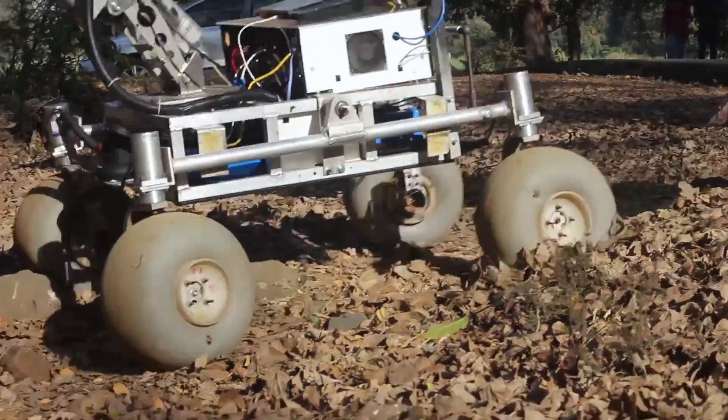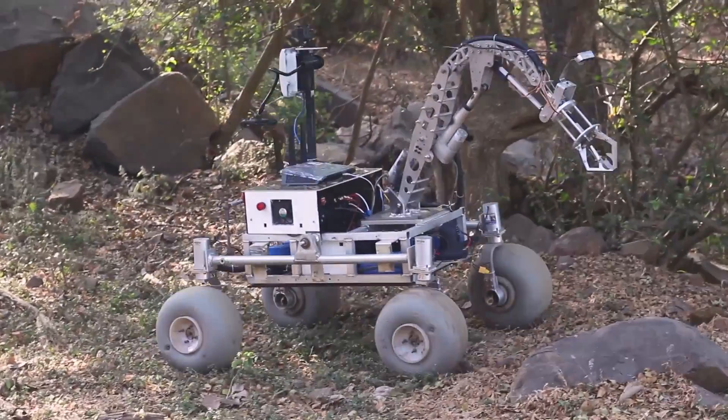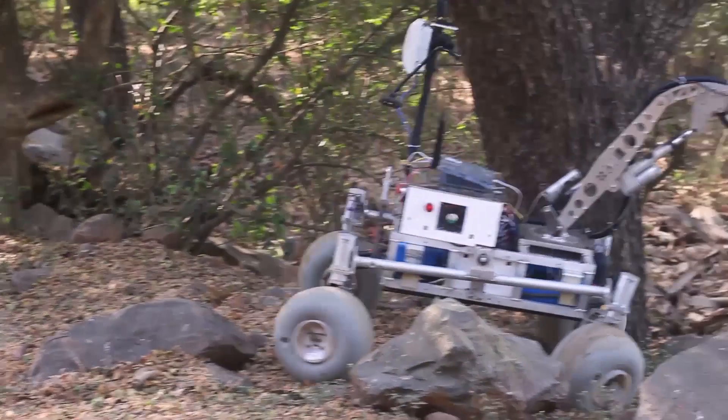The four-wheeled rocker bogey suspension system provides superior traversal over extremely uneven surfaces. Its primary advantage is its obstacle climbing capability, which has proven to be effective in traversing over big rocks in field trials.